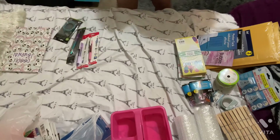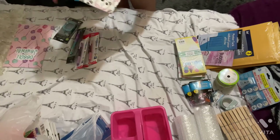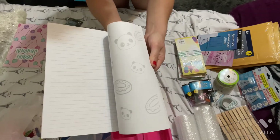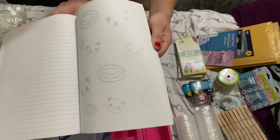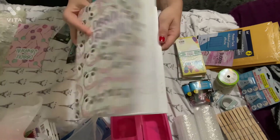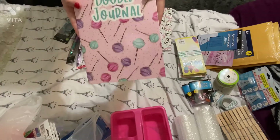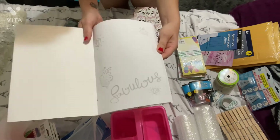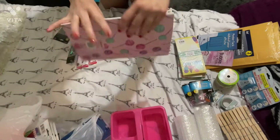I also got some doodle pads because they were super cute. I got this one — on the inside it has pictures of donuts and panda bears, and it's lined on the other side of the paper, which I thought was pretty cool. Then I got one with lollipops on it and sweets on the inside. I thought that was cute so I got that.